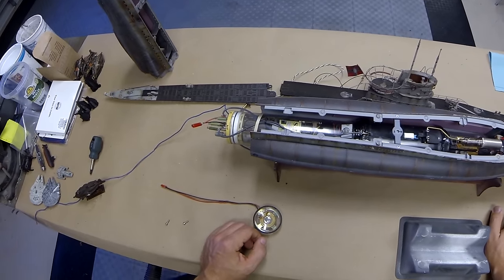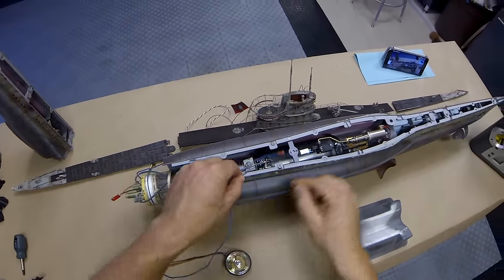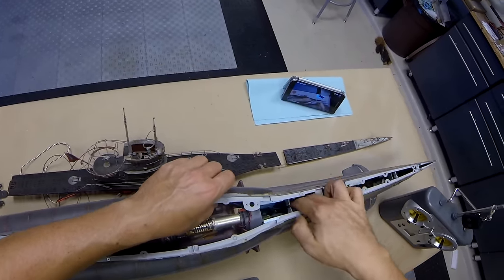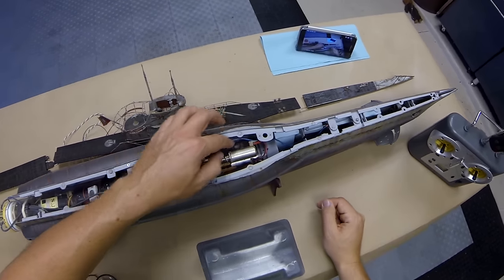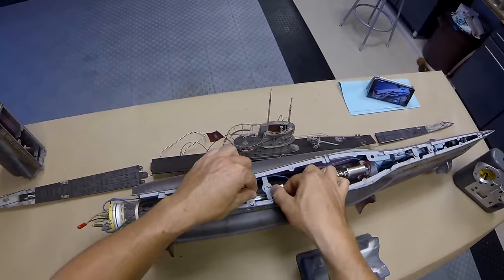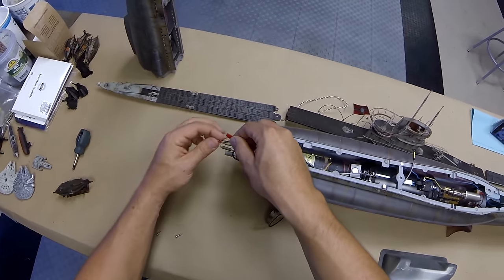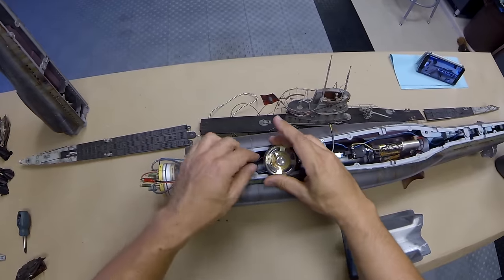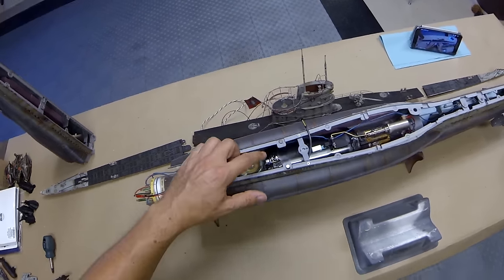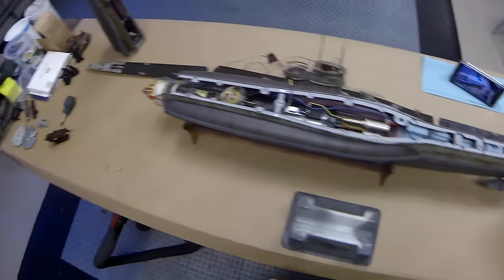Now we can move on to installation of the speaker and running our antenna. This is the antenna — I'm going to tuck it in underneath that arm, beside and under so it doesn't get in the way of anything, all the way up into the front. I also want to make sure I've got my lead for the ballast system intake threaded through and kept off to the side. Then we attach the lead for the sound system — it gets put underneath here, slides forward, and it locks magnetically. No screws, no fuss.